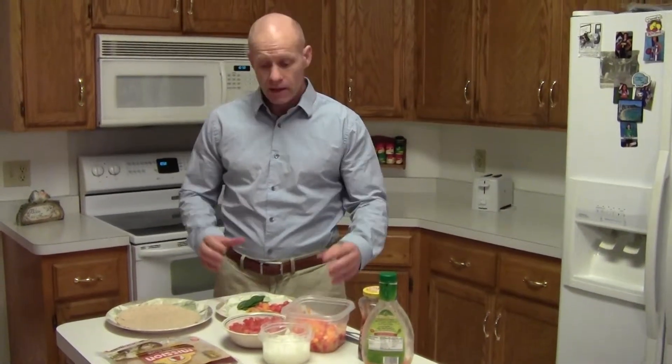Hi, this is Tim Beezer with Freaky50Fitness.com and we're here to prepare another healthful meal to get us through the day. We're talking about lunch today, and I'd like to talk about one of the wraps I'd like to enjoy.